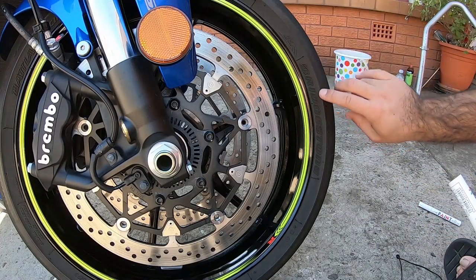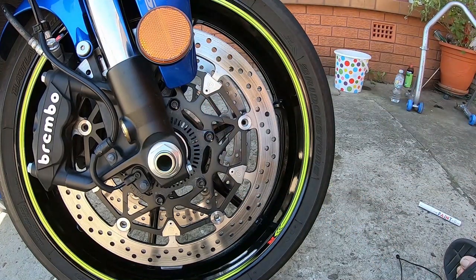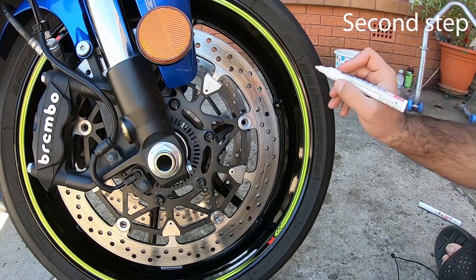The first step is to use acetone to clean all this off so the paint sticks on it. However, because I'm cheap I don't like to use acetone. So the first step is to shake your pen — shake it well. Now you're ready to do the tire lettering.